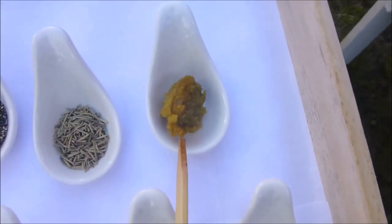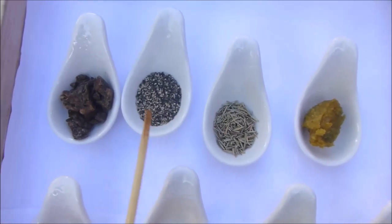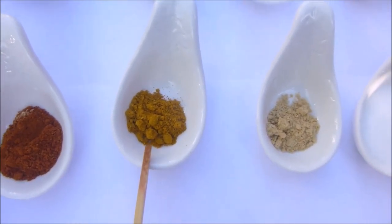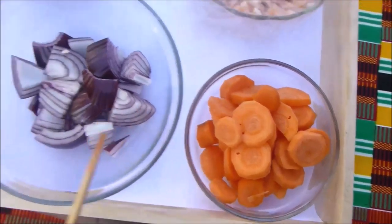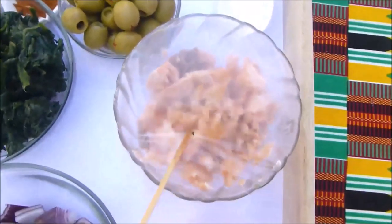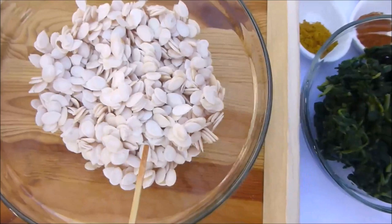The ingredients are: garlic paste, rosemary, black pepper, dawa-dawa, kenyai pepper, curry powder, ginger, salt to taste, carrots, red onions, spinach, green olives, salmon flakes, melon seeds — that is Agushi, Nigerians say Egusi — and I have olive oil here.